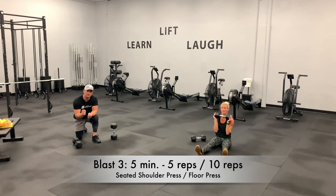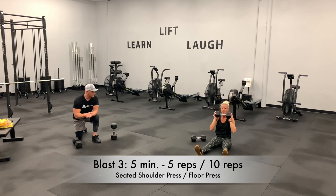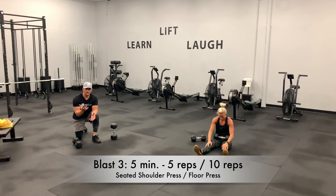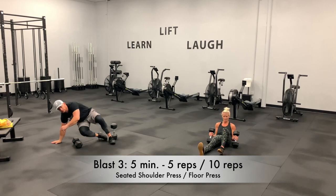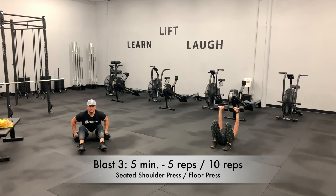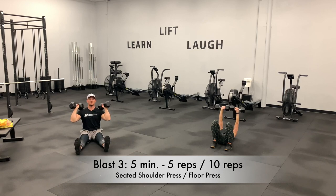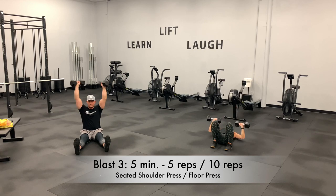Two and a half minutes left. Build those shoulders up, build the chest up — keep working, keep grinding, keep that breathing on point. She is fighting — I can see her feet wanting to come up off the mat, and she's using her core to control all of that. That's why it's a really good movement. You may have to bend the knees for a little better positioning, but if you can, straighten them out. We're doing five reps, then use your core to control that weight on the way back.